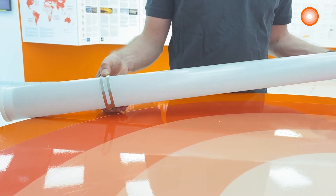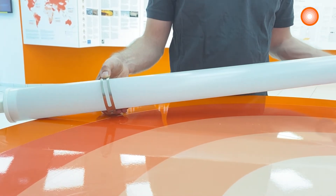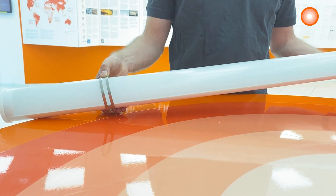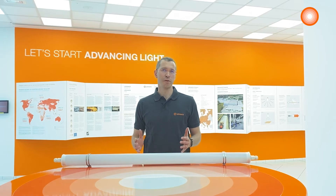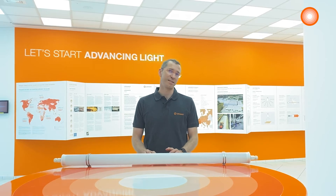The round shape of this luminaire enables directing the light to the required place. Through wiring is also already installed. This product is ideal for the agricultural sector and suitable for the food industry. What could be better than showing you a concrete application of this product? Let's have a look.